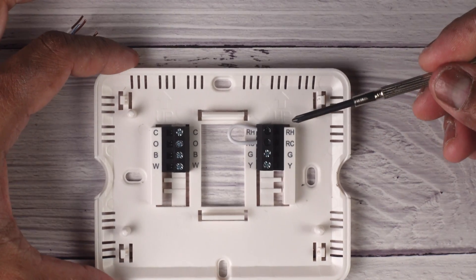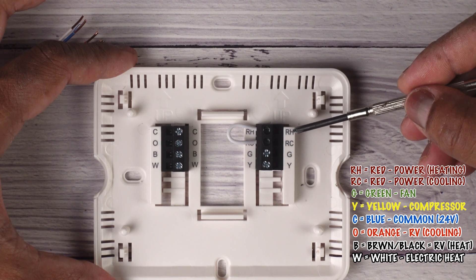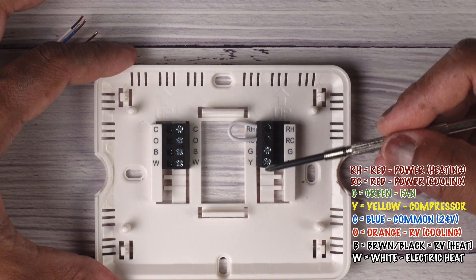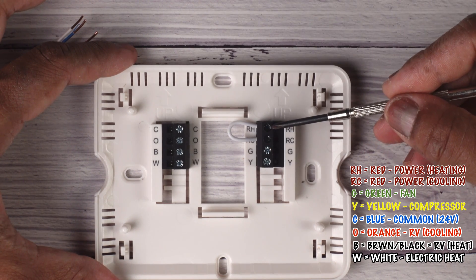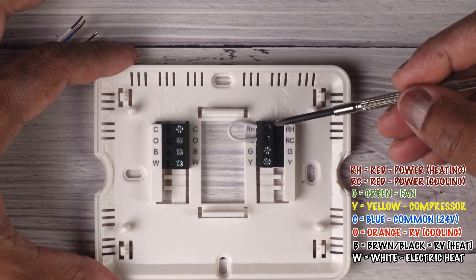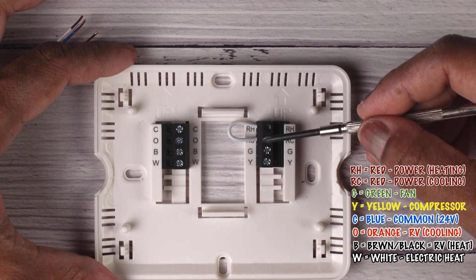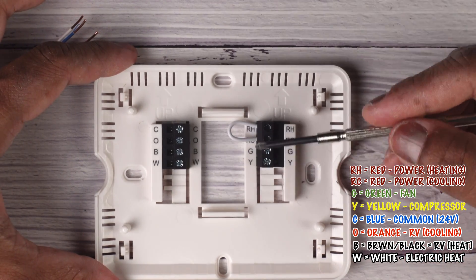The most important color you need to pay attention to is the RH and RC, which is basically heating and cooling power. So the most important wire is your red wire. What happens in a thermostat is your red wire has power coming in, and depending on what your thermostat tells your air conditioner, furnace, or boiler to do, the red wire is going to connect to each one of these terminals. For example, if you put fan only, your fan is connected to that terminal — so your red and your green connect internally, and then your fan comes on.